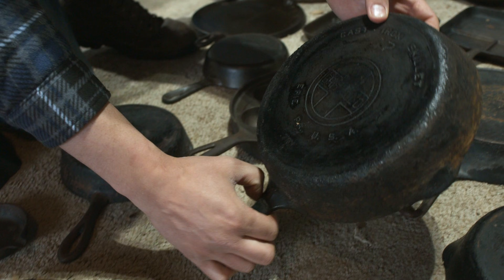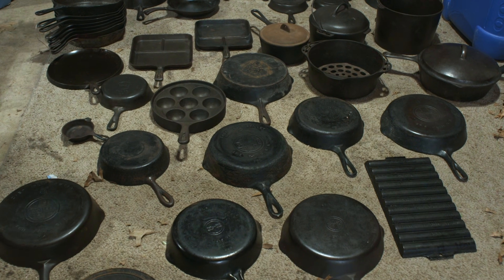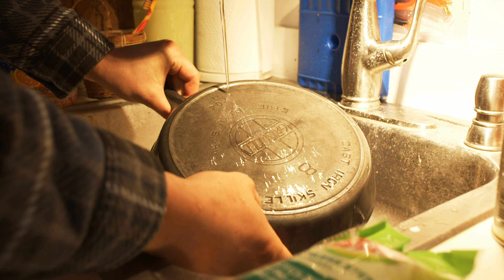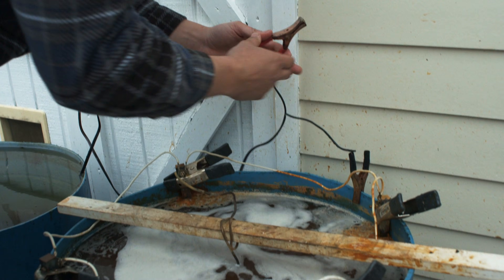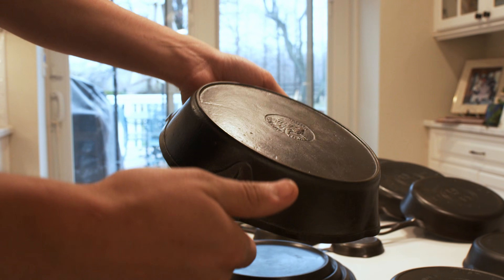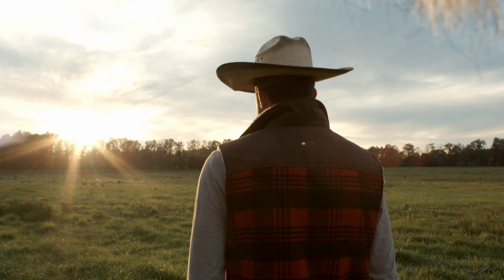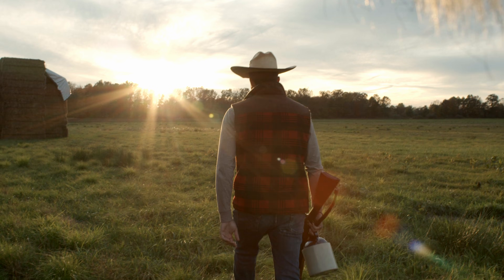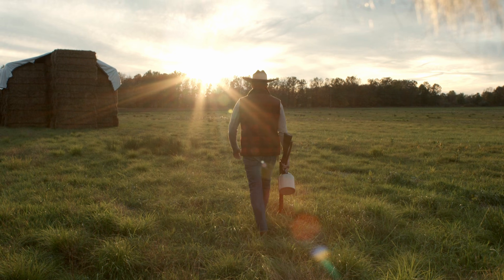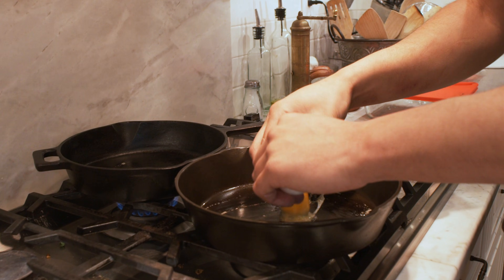Are you looking to learn how to restore old cast-iron pans? Or do you just have a rusty pan lying around that you're looking to put back into the kitchen? Or maybe you're curious about how connecting a car battery to an old rusty pan could leave it coming out like new. Well, you've come to the right place because today we're speaking with Dave Matejka, who is an expert in sourcing, appraising, and restoring vintage cast-iron cookware. Enjoy!